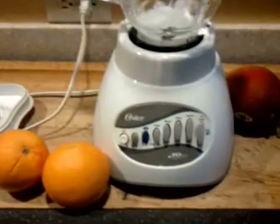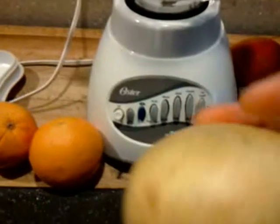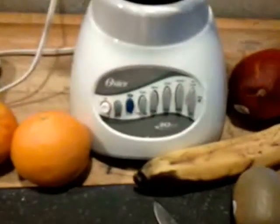We're going to start with two oranges, and I'll provide the liquid — I'm just going to peel them and put in the whole orange. I've got a banana, and a pear — a Bosque pear, I don't really remember what kind it is — and a mango, and strawberries.